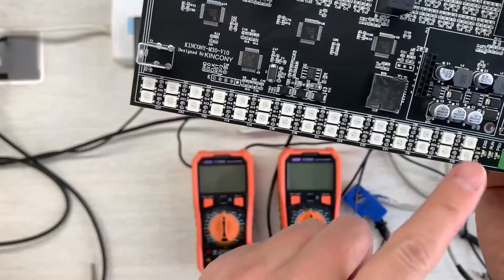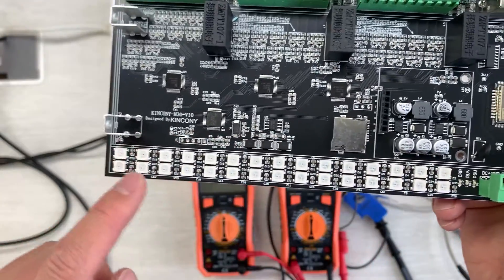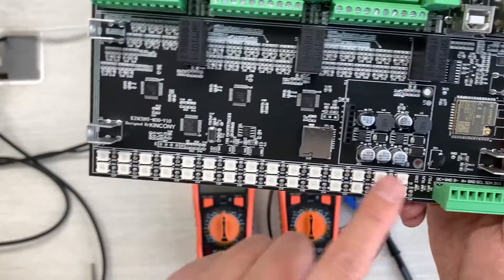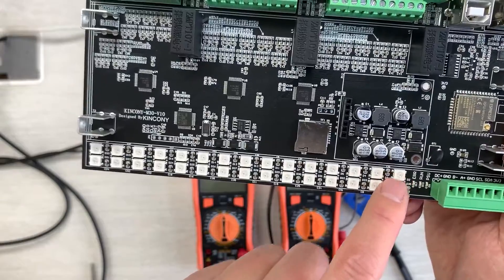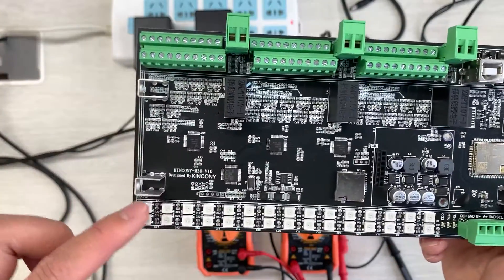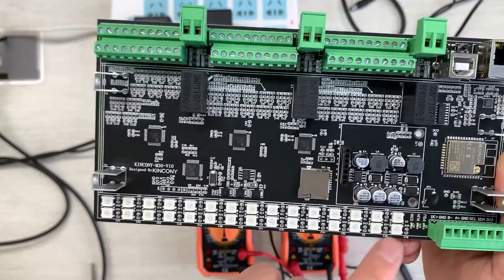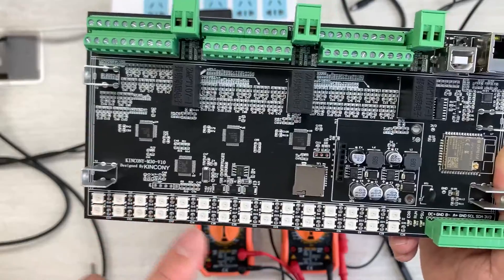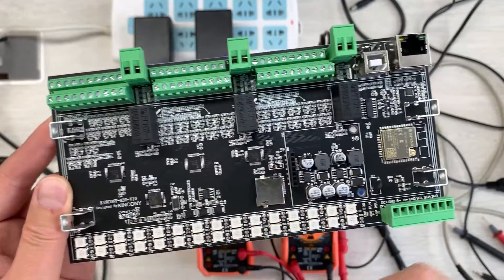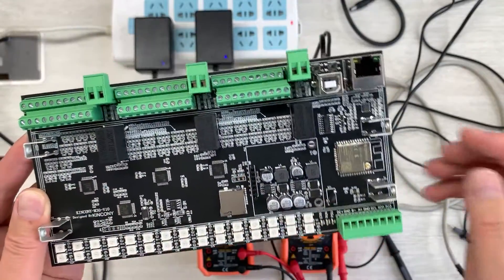We have designed WS2812 RGB colorful LEDs on this board. Each channel has one independent RGB LED, so for example channel 1 of the CT clamp has its own LED that changes color. Every channel works independently with a different color for different CT clamp input levels — making it very easy to see which load is drawing high or low current.